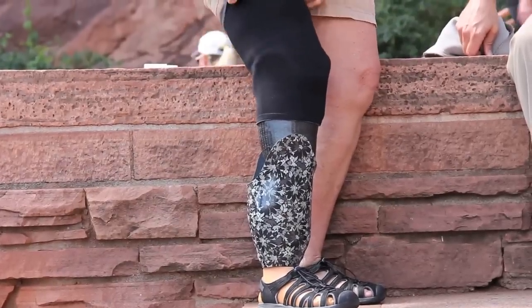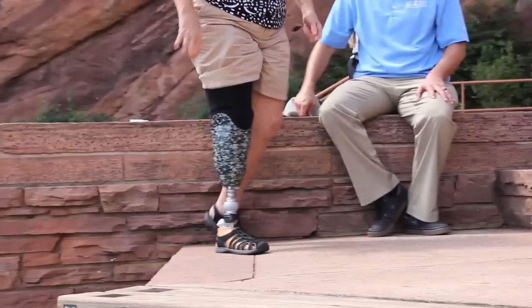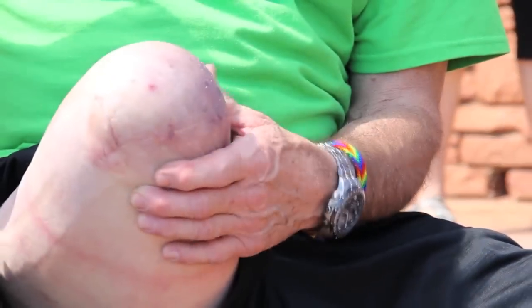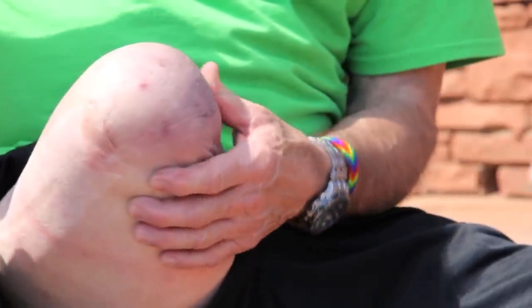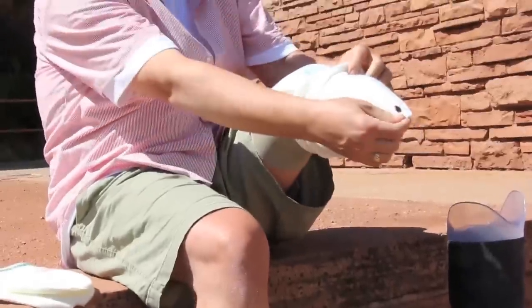Understanding prosthetic sock management is key to avoiding skin breakdown and irritation. Some things to always be mindful of: always be aware that the volume of your residual limb can change throughout the day and over time. Always be aware of your current prosthetic sock ply. Always be prepared — make sure to have extra socks available wherever you go.